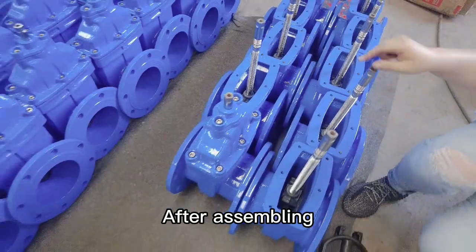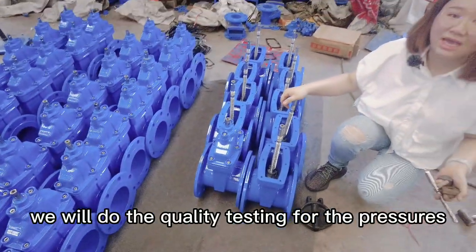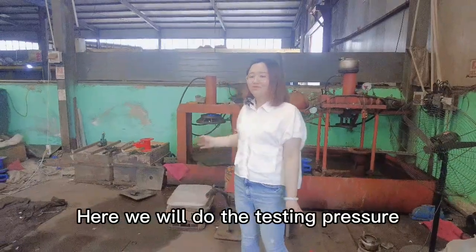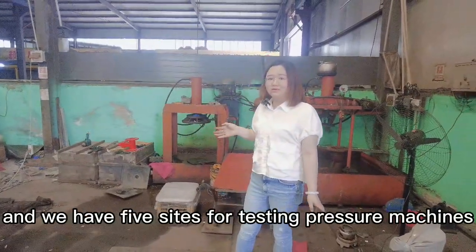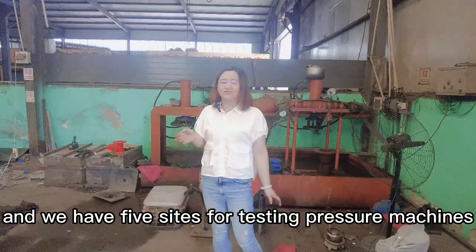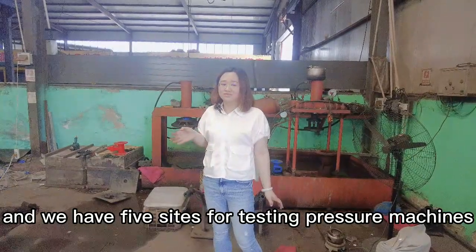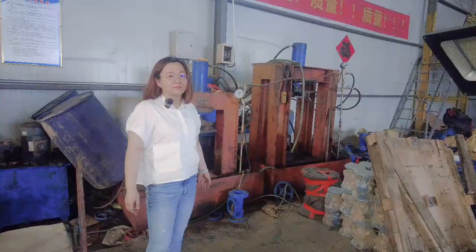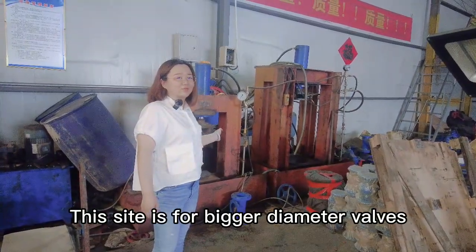After assembling, we will do the quality testing for pressure. We have five sets of pressure testing machines. These two sets are for small size valves, and this one is for bigger diameter valves.